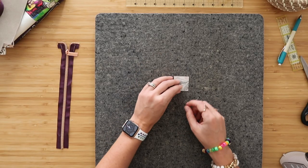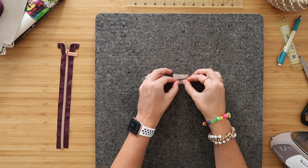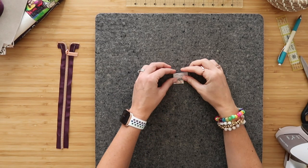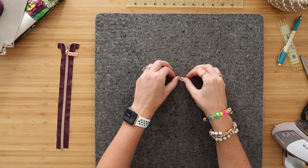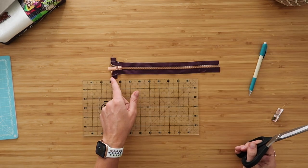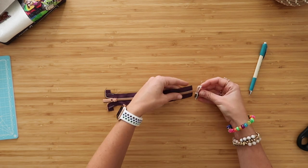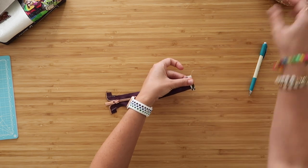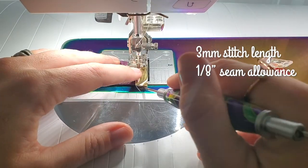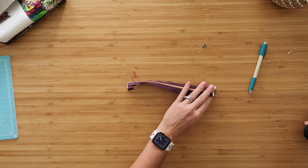Grab your zipper tab and lay it right side down, fold wrong sides together so two raw edges meet, find the midpoint and open it back up. Take the parallel raw edges and fold them up to meet that midpoint fold, do the same on both sides, then fold the whole unit in half hiding those long raw edges. Measure nine inches from the folded edge you just basted on your zipper tape, cut along that mark, then wrap the zipper tab around that raw edge of your zipper and clip in place — it should overhang on the sides just a little bit. Top stitch along the interior folds at an eighth of an inch seam allowance and trim any zipper tape overhang for a nice clean line.